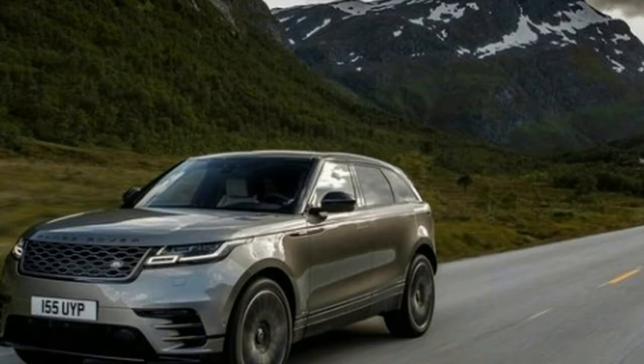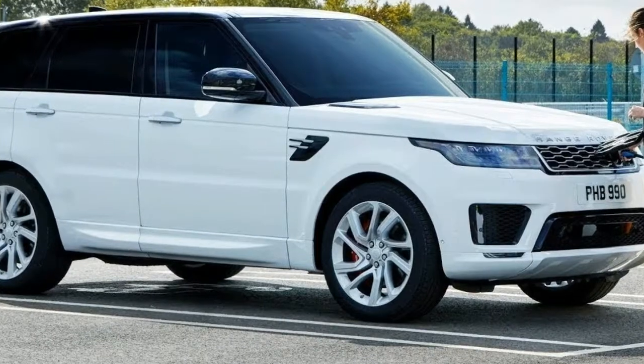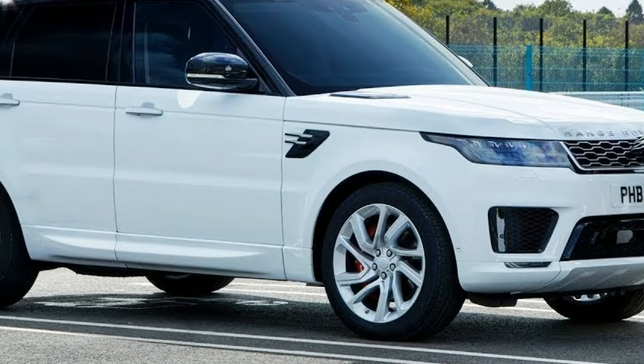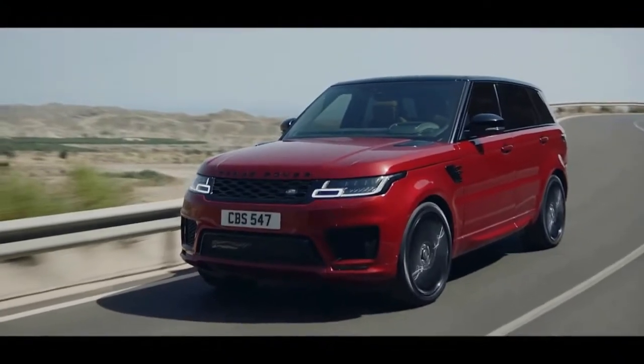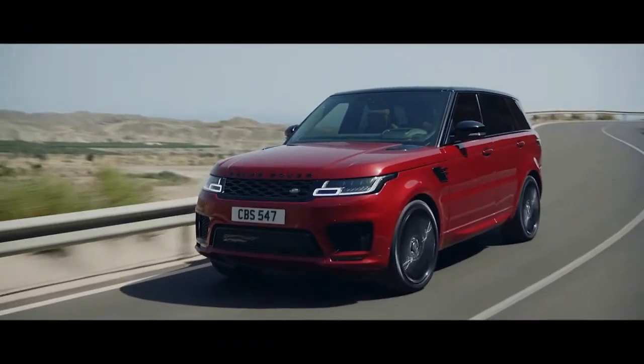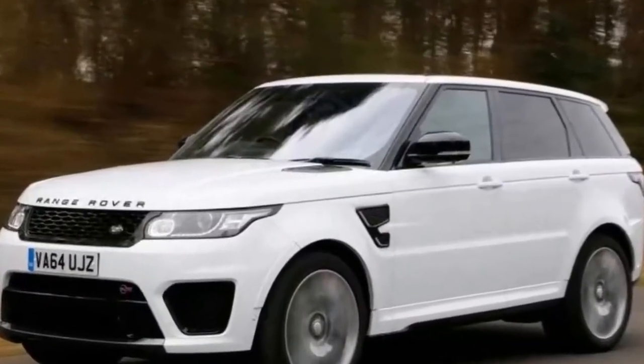The enhancements are part of more general updates being introduced across the 2018 Range Rover Sport line-up. The updates, which include the addition of a new plug-in hybrid option, will also filter across to the larger Range Rover eventually.